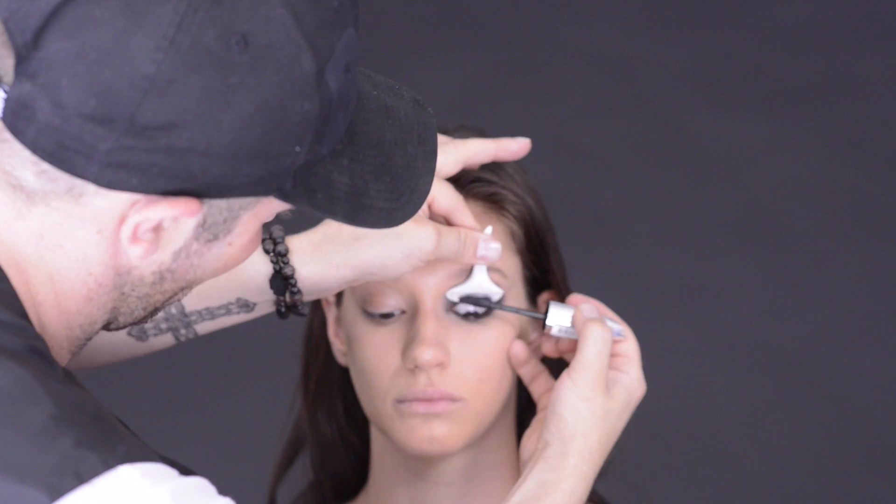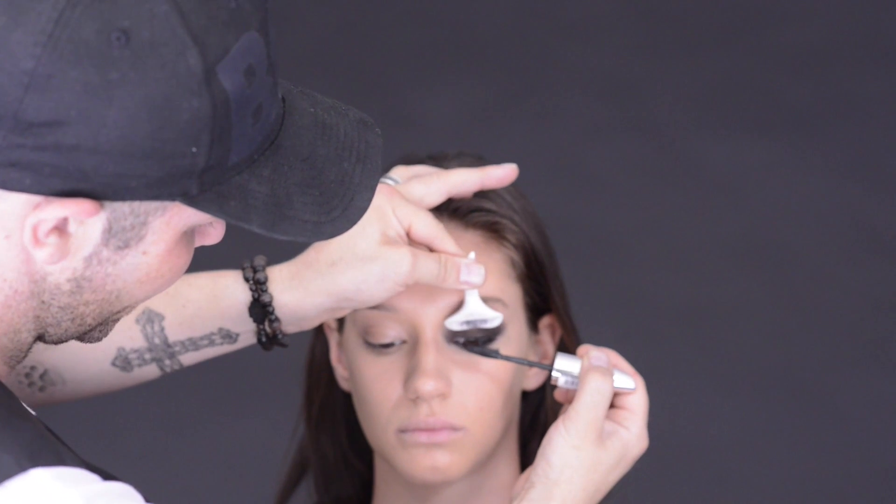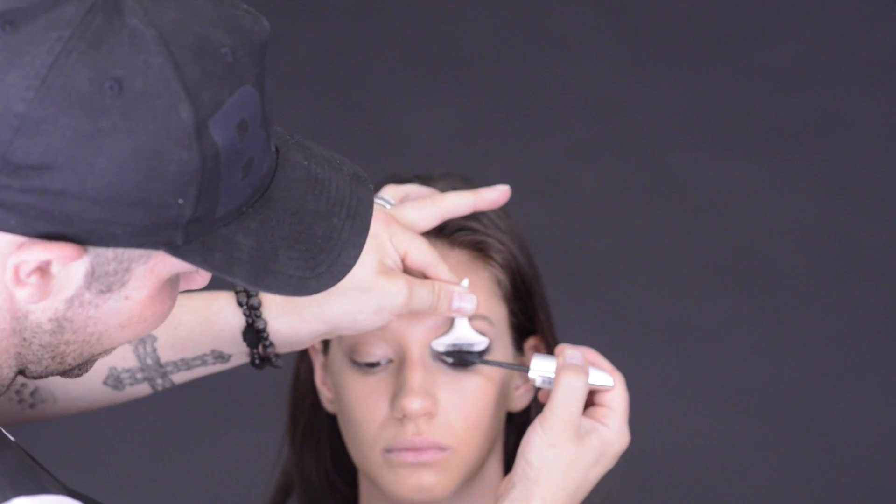The last step to complete this smokey eye look is going to be the mascara. You just need to focus mostly on the top lash, because you've already got so much black definition that you don't need to worry about too much bottom mascara. I'm using the new L'Oreal Butterfly Wings Mascara, which has really short bristles that are great for getting into the base of the lashes.